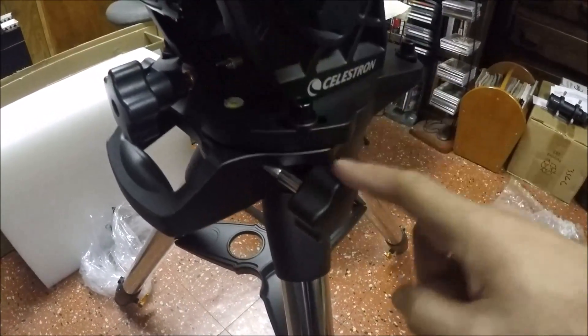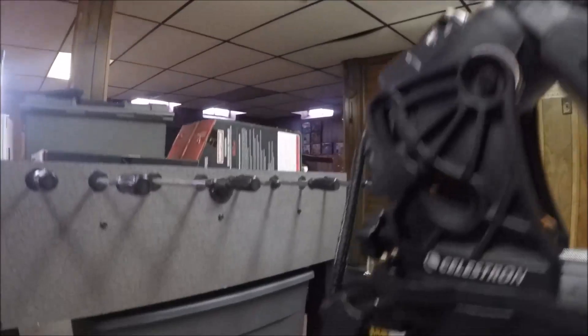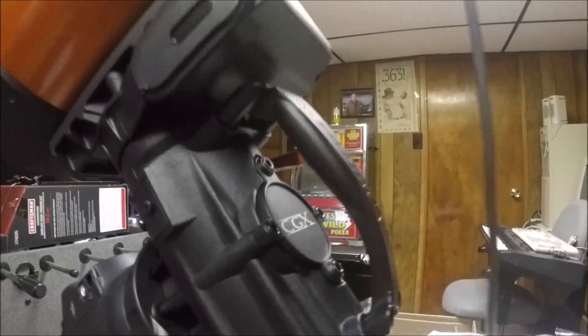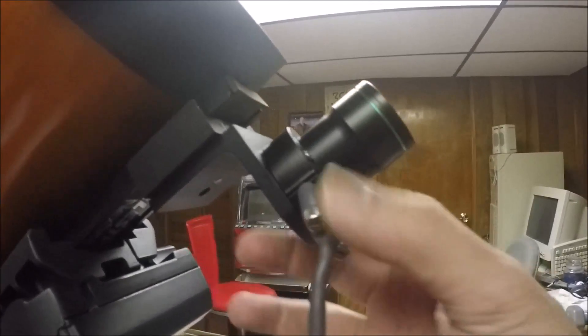I am finished, and it was surprisingly easy to put together — not too many screws. The handset plugs into one of the two auxiliary ports. There's also a PC connection and an auto-guide port. One concern was the handle placed over where the PoleMaster would normally mount, but I got around that by buying a clamp to attach the PoleMaster separately, as I mentioned in a previous video.